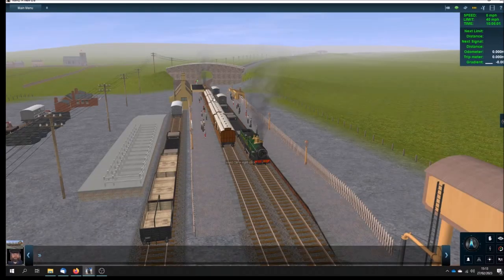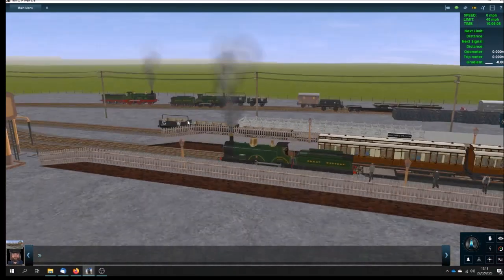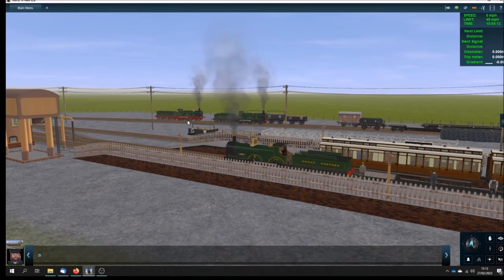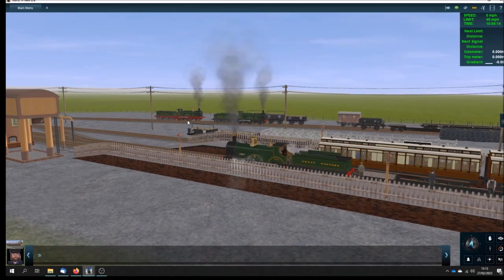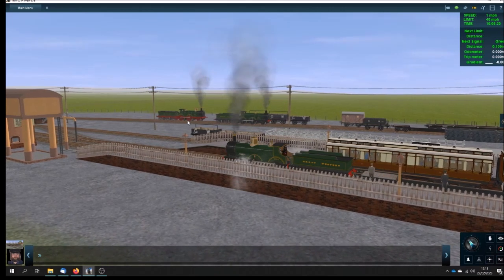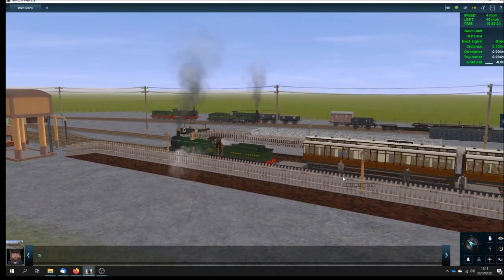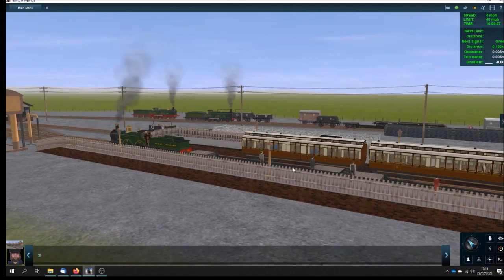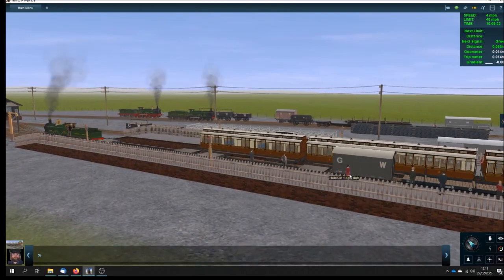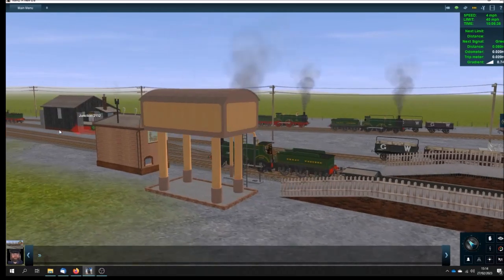So if I just click on this one and zoom around — here she is pulling some of my models of crocodiles, which are the Great Western's low loaders. I've done quite a few of those, along with a mink and a macaw B.